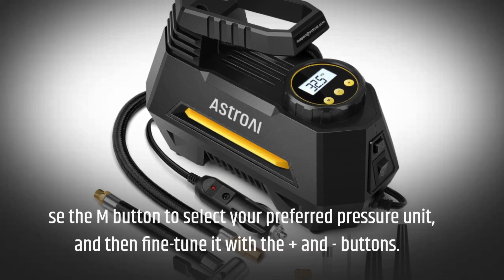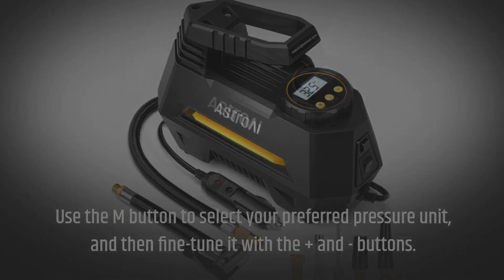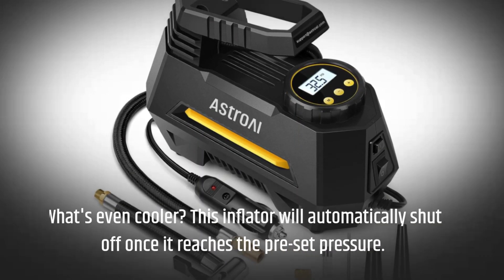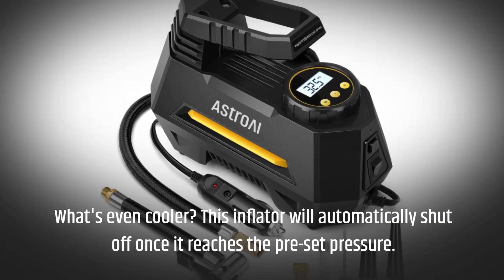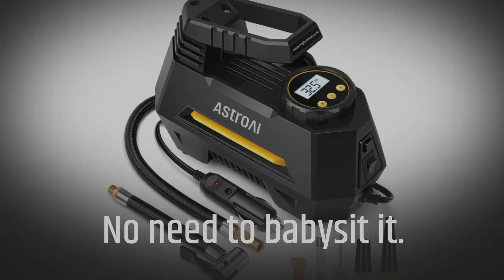Setting your desired tire pressure is a breeze with the Astro AI tire inflator. Use the M button to select your preferred pressure unit, then fine-tune it with the plus and minus buttons. What's even cooler — this inflator will automatically shut off once it reaches the preset pressure. No need to babysit it.